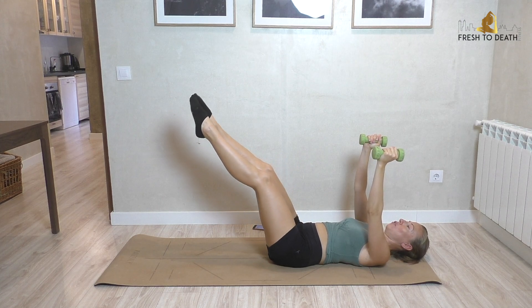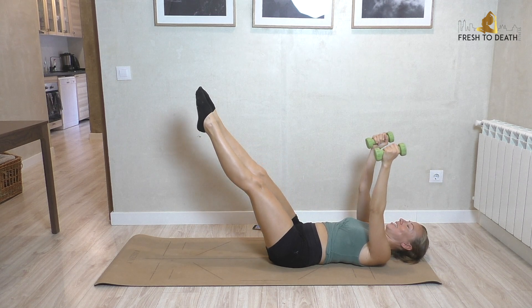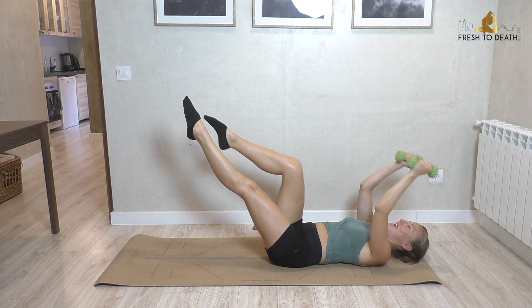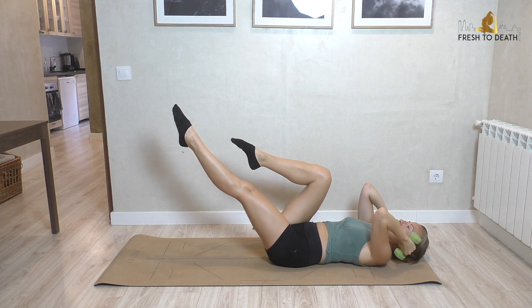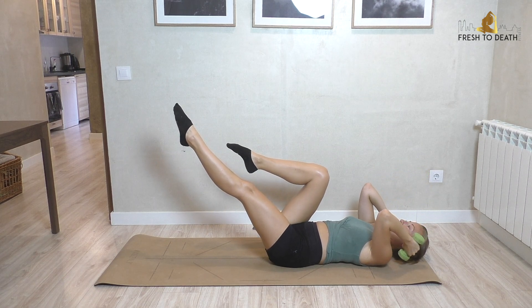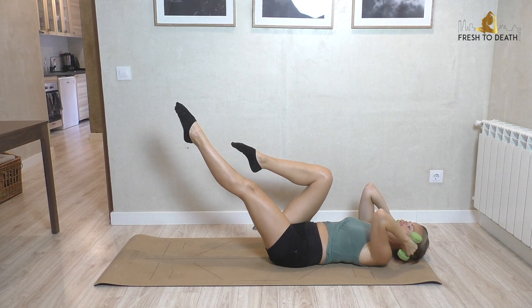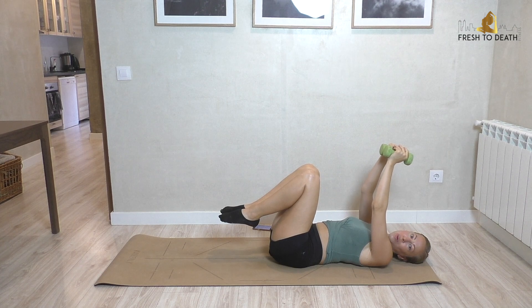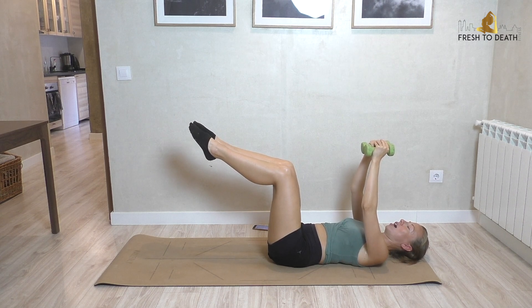Separate the hands here, extend both legs out long. We're going to draw the right knee in as you bend from the elbows, weights coming to the sides of the ears, then we extend as the leg extends — just the right leg. It's a skull crusher: tuck in, extend, keep the lower back down. Left leg stays exactly where it is. Really getting the triceps, and it is a lot of control.